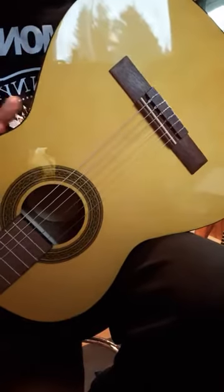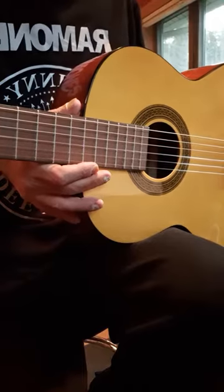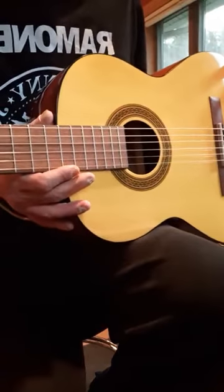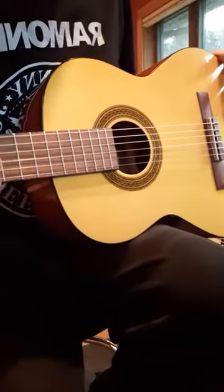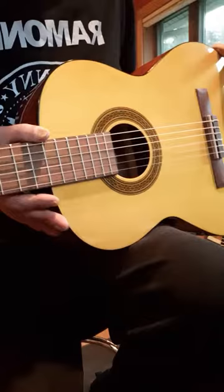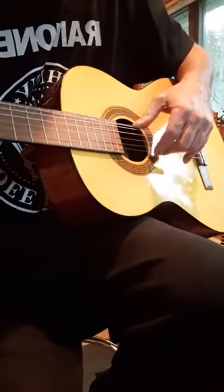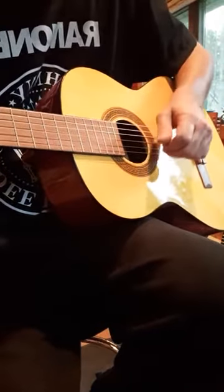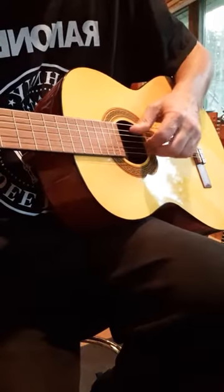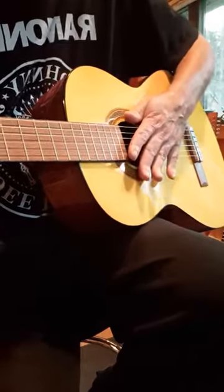I got it for $69 as a stupid deal of the day. I don't have anything really bad to say about it — it's a beautiful guitar and the action is actually a lot lower than I thought it would be, which makes it more playable. So I'm gonna check it out — check out Six String Magic.